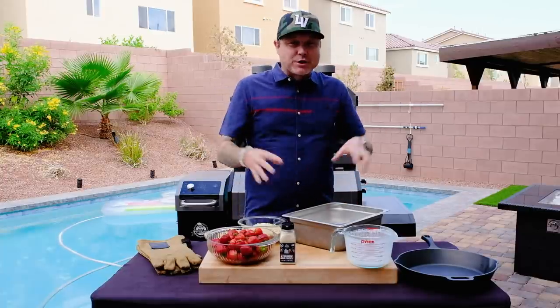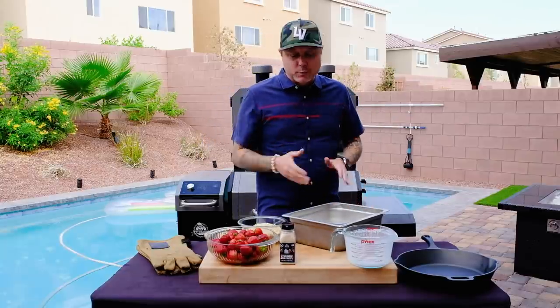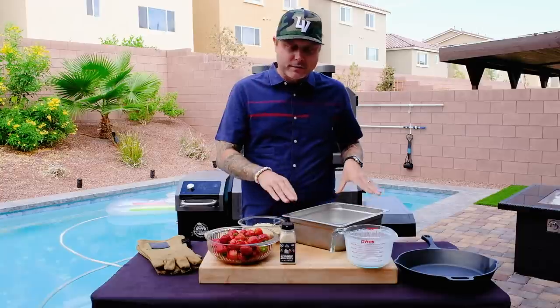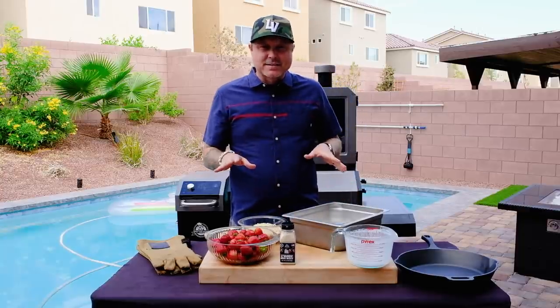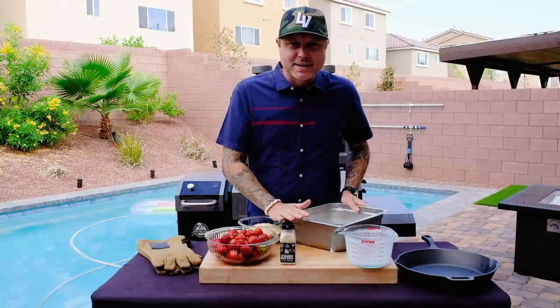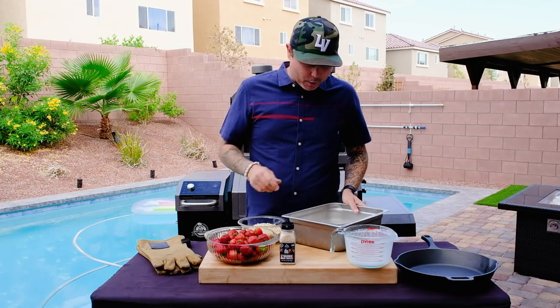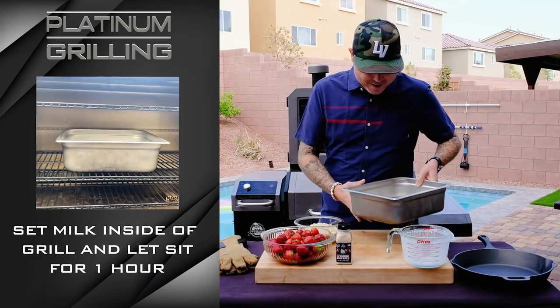Because of the fat content in the milk and the cream, the smoke just attached to the cream, and it was a smoke bomb when I finished the ice cream. So we're only going to smoke this for one hour today. That first attempt was a definite failure. Never be afraid of your failures — I failed the first time, smoked it for three hours, and learned we're only going to smoke it for one hour. So let's go ahead and get it on the Platinum Series Lockhart.